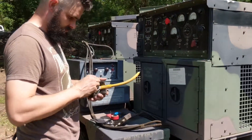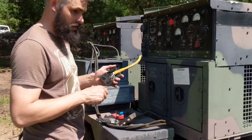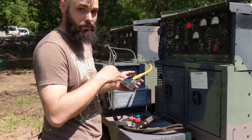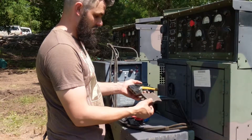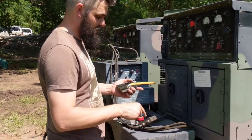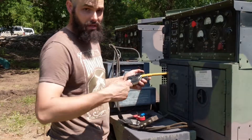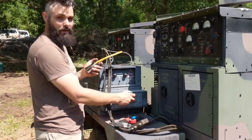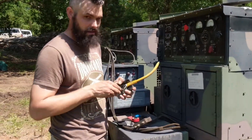I'm rewiring this plug so we can have a quick disconnect, because the fuse box is not going to be waterproof so it can't stay out in the weather. I'm going to wire this quick disconnect - it's a 60-amp, 120-volt disconnect - so we can pull the circuit box and everything and put them inside when we leave. That way I don't have to unwire from the main lugs, because it's easier to have a quick disconnect.